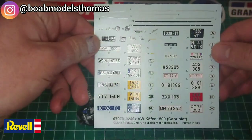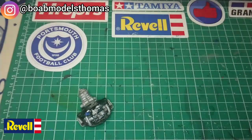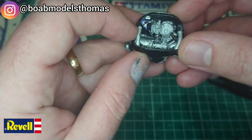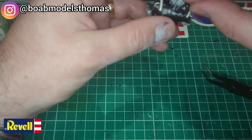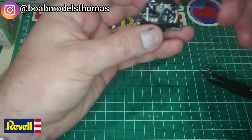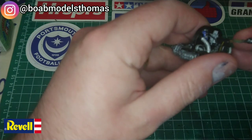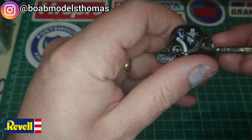We then start using the extensive decal sheet, starting with some small logos to go onto some parts of the engine. Another small decal goes on the side of the timing belt, where you can see it most clearly.